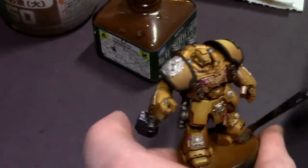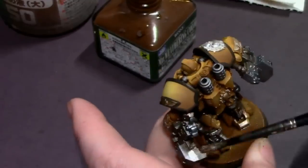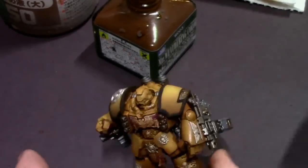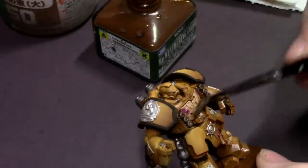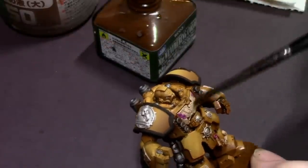I have a paper towel off to the side and I'm just continually cleaning it up, touching my brush to the paper towel to wick away all of that liquid, and then going back and cleaning and blending a little bit more. Rinse and repeat until you get a nice clean blended oil wash look.